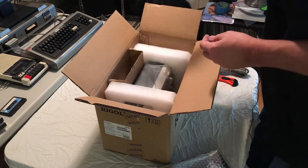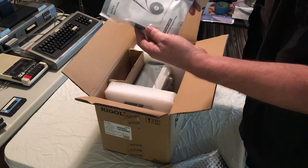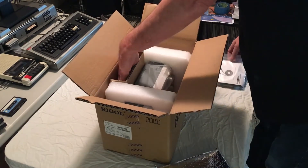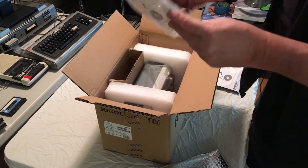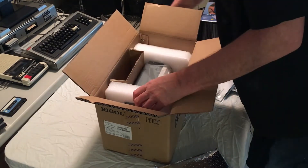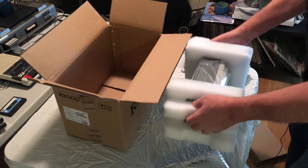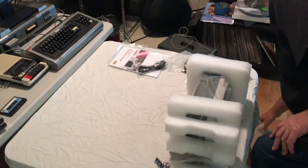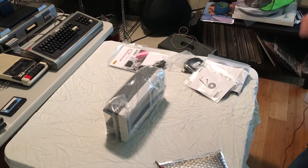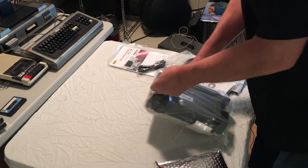We have the owner's manual, and this kind of gives a hint as to what this is — it's an MSO 1000Z series. We have two RP2150 passive oscilloscope probes; I believe the 150 refers to 150 megahertz, though I could be wrong. We have two more RP2150 probes, a USB cable, and we have an oscilloscope. Let's set these boxes aside and take a look. Always exciting when new lab gear arrives — makes for a very nice day.